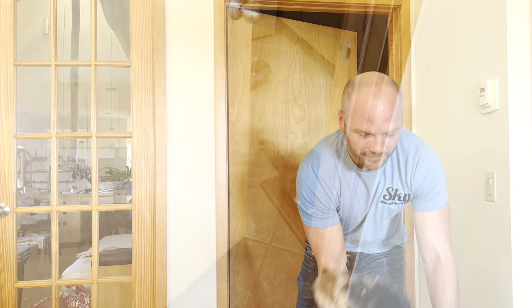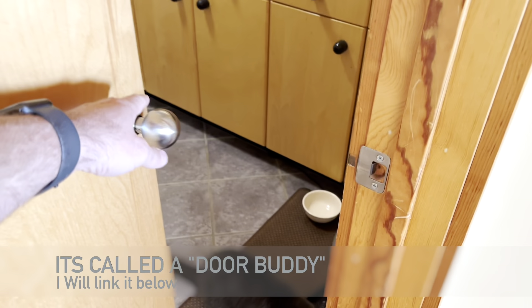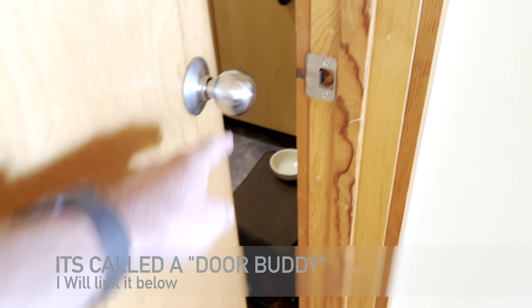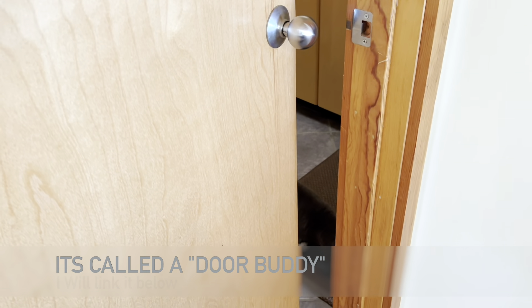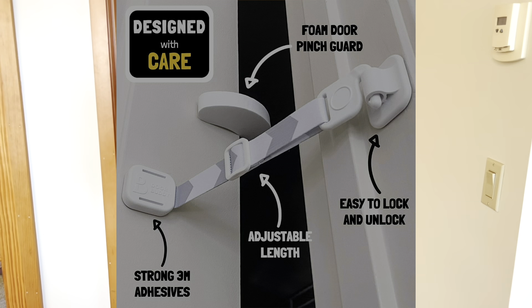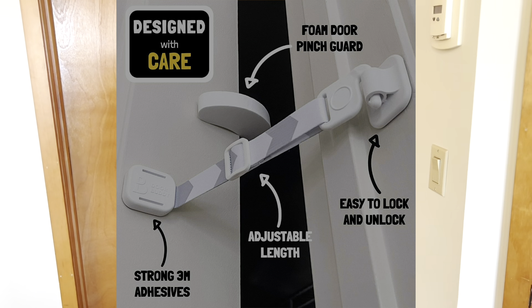I've searched for some solutions for this, and you can buy on Amazon a device that holds the door open just a little bit like this, so that the cat can get in there to get his food but the dog can't get in there. I'll post a picture of it right here — it looks a little bit baby-proofy to me, so I didn't want to have that.